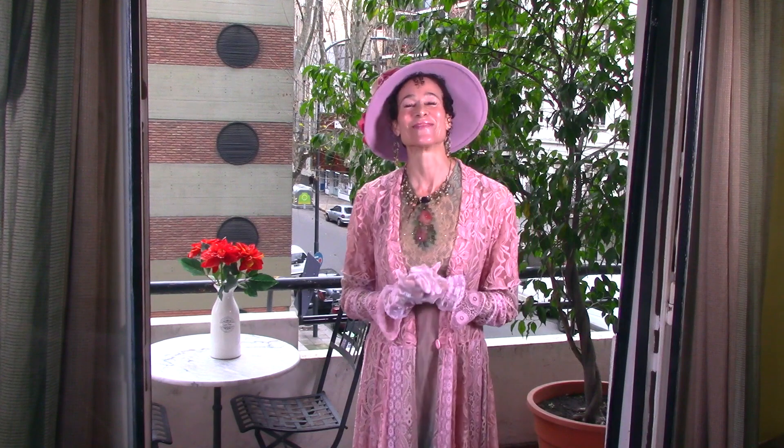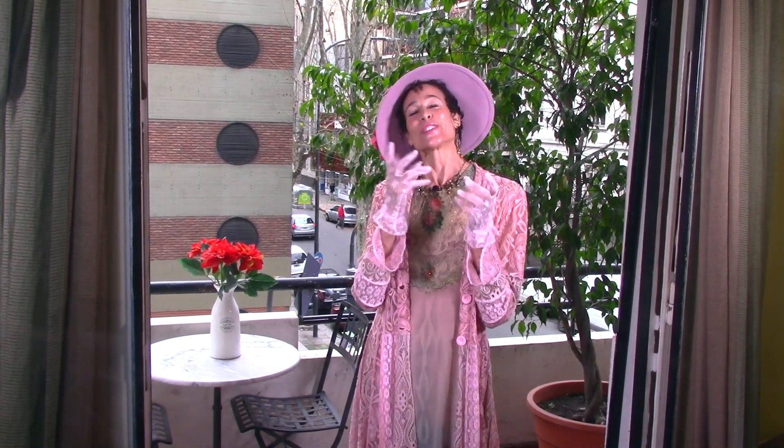Hello, everybody! It's Menopause Barbie. Welcome back. In the last few tutorials, we've been focusing on diet, and today we're going to switch gears to lifestyle.